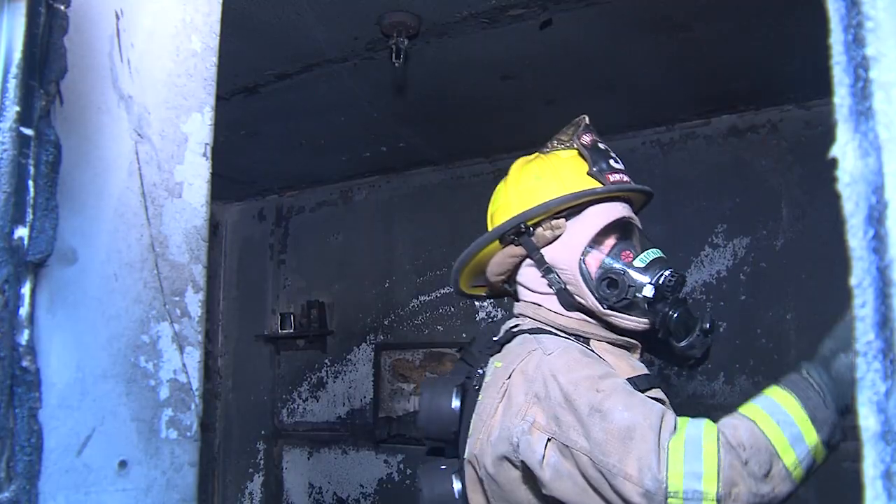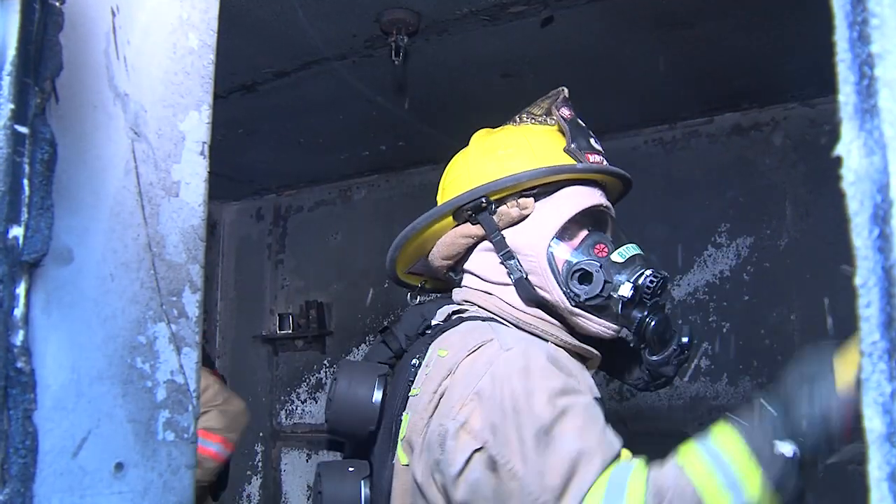Overhaul is the phase of firefighting that occurs after the active flames have been extinguished. The purpose of overhaul is to make sure that all the fire has been extinguished — you're looking to make sure there are no hot spots behind walls, up in the ceiling, nothing combustible that can cause a re-ignition. We don't want to go to the same house two days in a row.